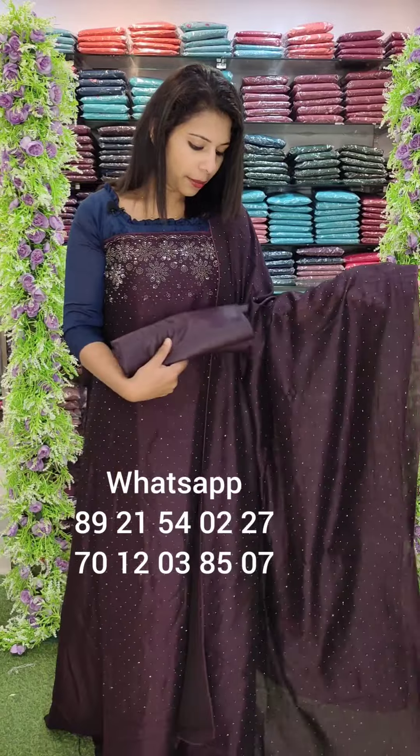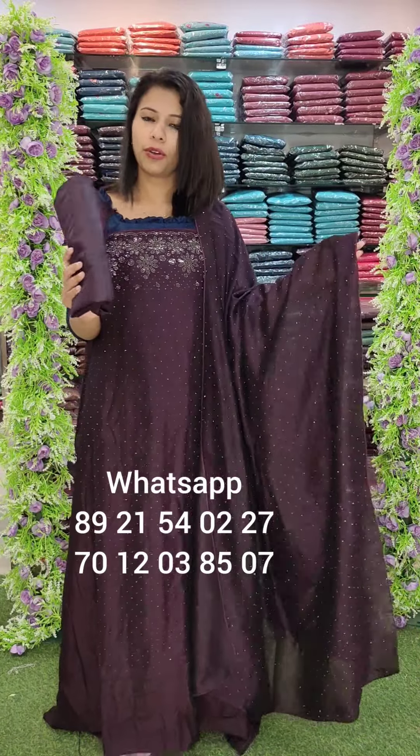It is a normal Vijithra fabric. It is blooming. The top is the same fabric and the bottom lining is sand room.